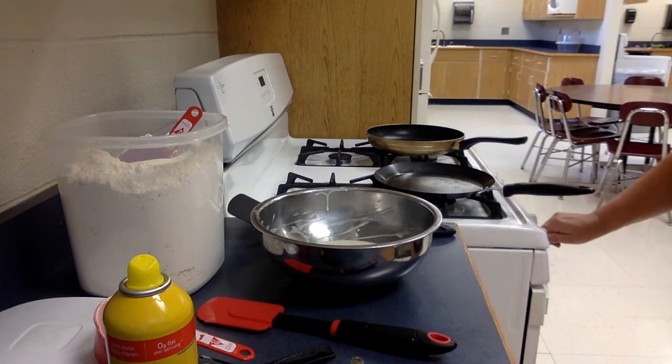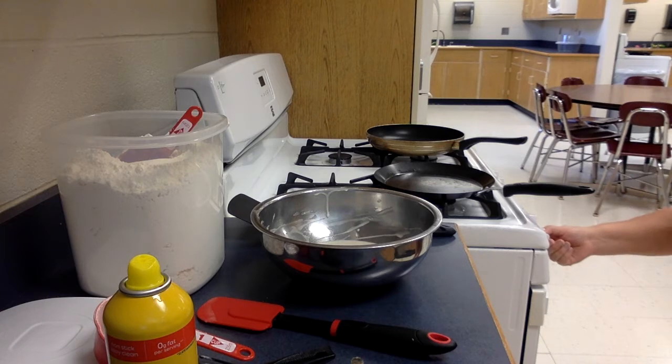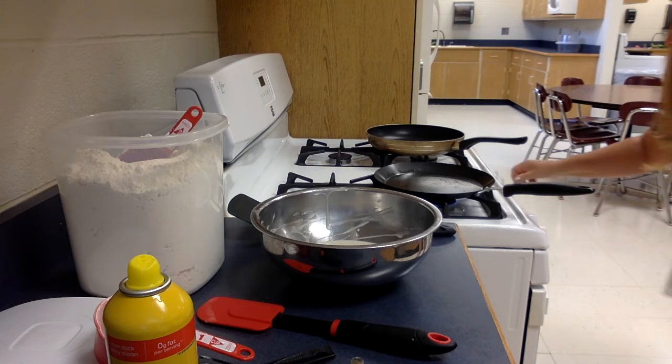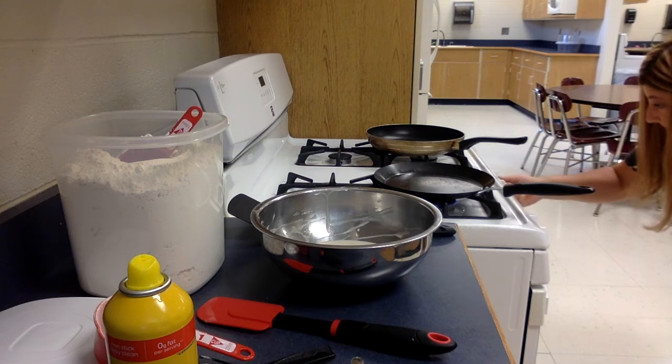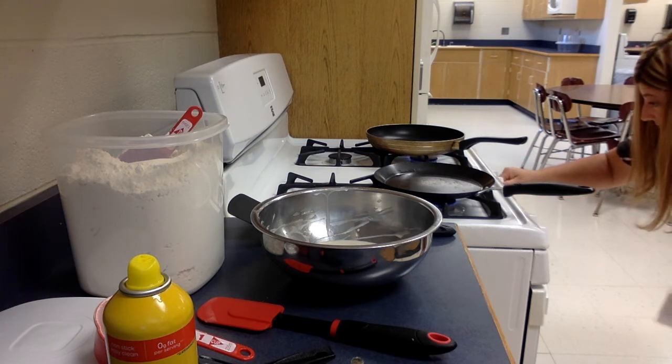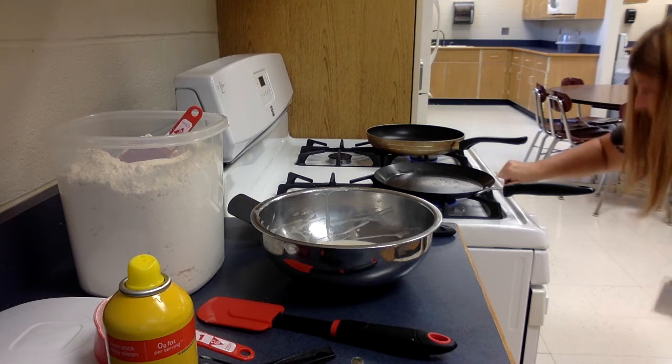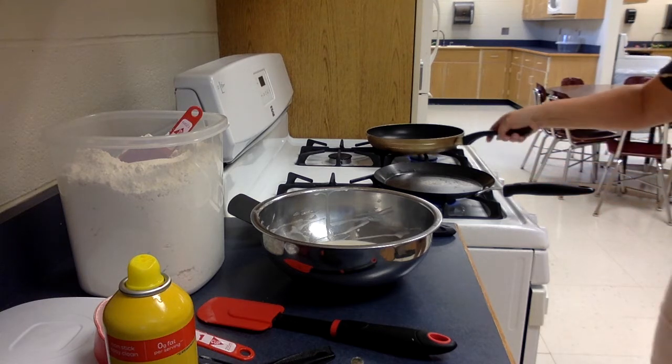Start your burners — you'll probably need two burners for this, on about a medium heat. You don't want to have too much heat because you don't want to burn your pancakes. We're going to let this warm up a little bit.